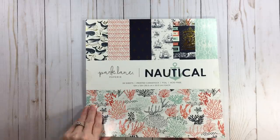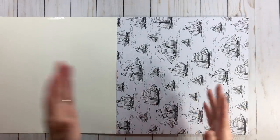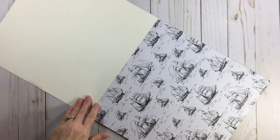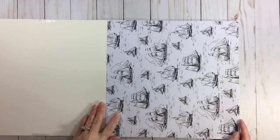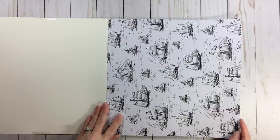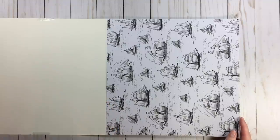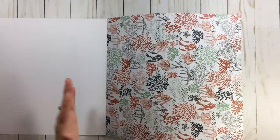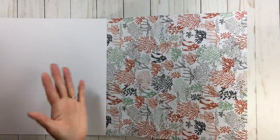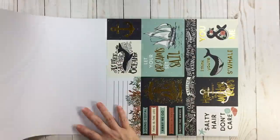Okay, so this is Park Lane Nautical. I'm going to do a quick flip through just to let you see what it looks like rather than trying to see what it looks like online when you're placing your order. This paper is not thin — I would say it's medium. If you're going to use this as a background piece, you won't have a lot of lumps and bumps. There are some foil treatments. The colors are a little muted, not bright, but the gold anchors are foil — very pretty.